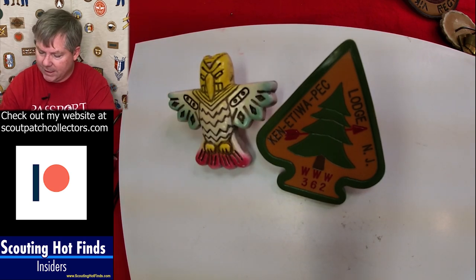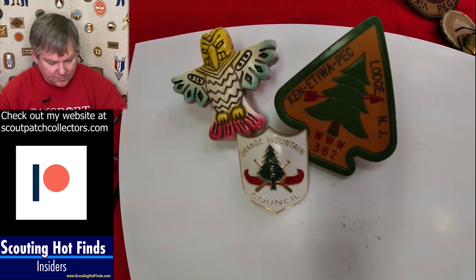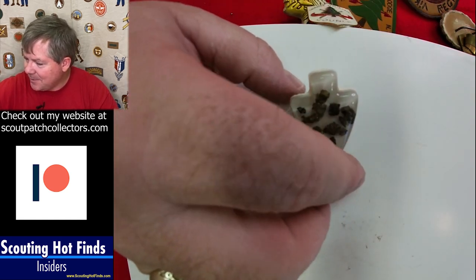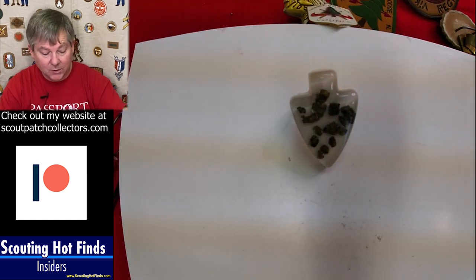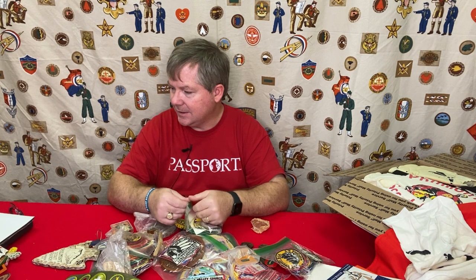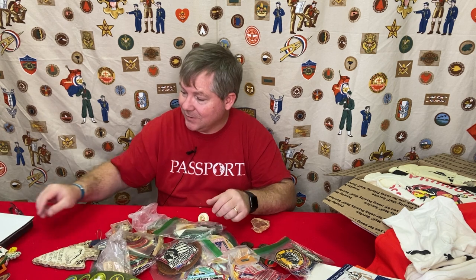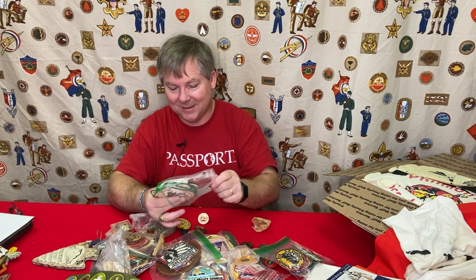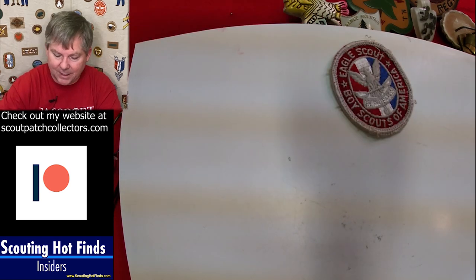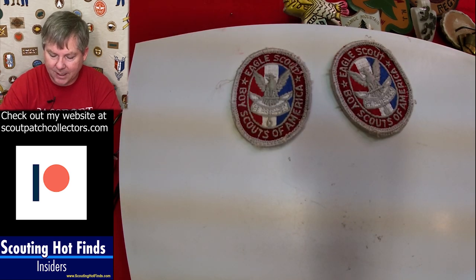Here's the Orange Mountain Council neckerchief slide, and this one has some writing on the back — it says silver ore from Troop 61 in Utah. At National Jamborees, people swapped all kinds of stuff. In this case, perhaps the scouts from Utah made these neckerchief slides out of acrylic with some silver ore. I actually heard tales of a scout from North Carolina trading tobacco leaves at Jamborees. There are all kinds of stories.